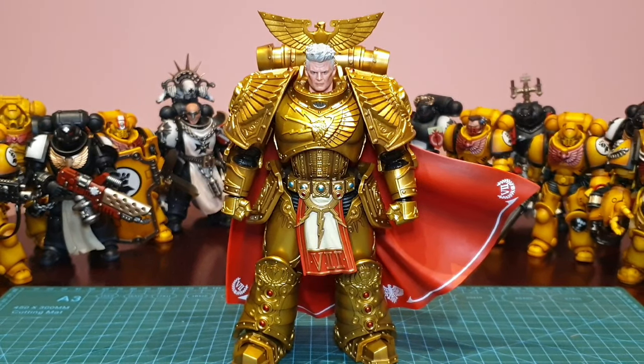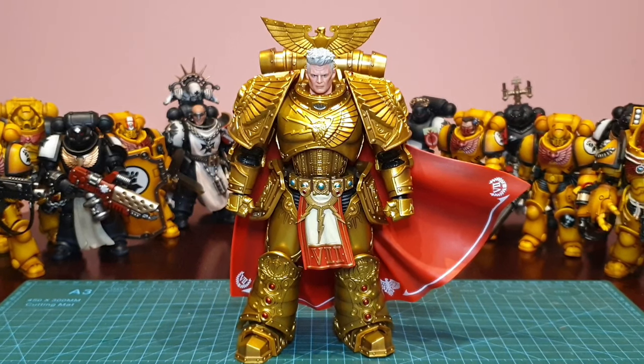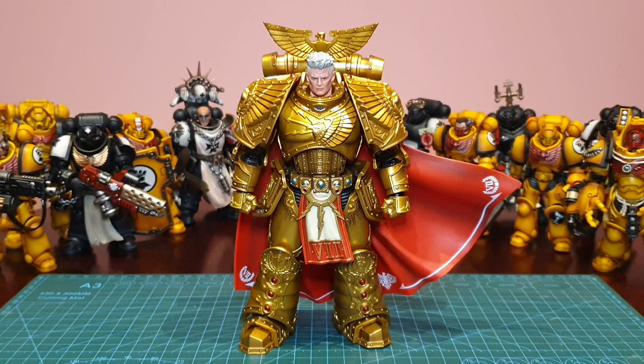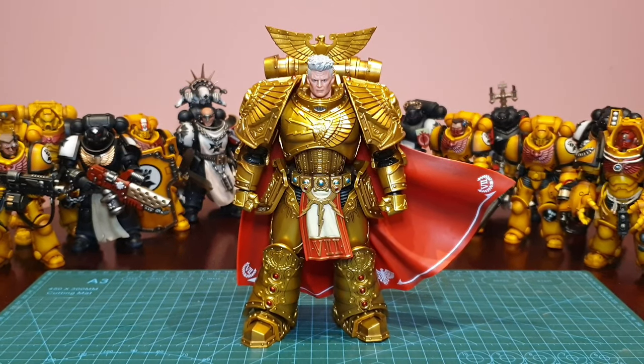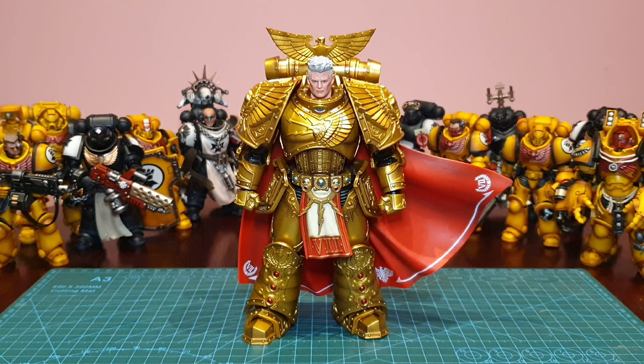Hey you skellywags! Clad in all gold, I had concerns that this release would come off looking quite tacky. After getting hands-on, those concerns soon left my thoughts. Out of his two brothers released by Joytoy, the Primarch of the 7th Legion puts the action in the action figure. The first figure from Joytoy for their new Warhammer Horus Heresy line — this is the Primarch of the Imperial Fists, Praetorian of Terra: Rogal Dorn.